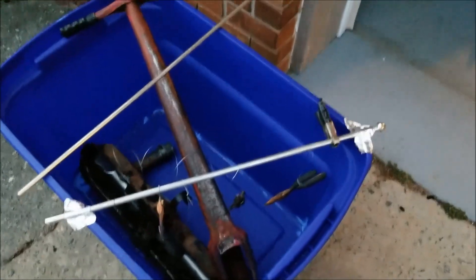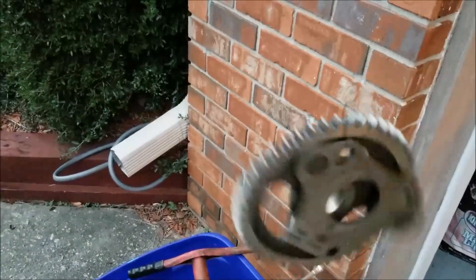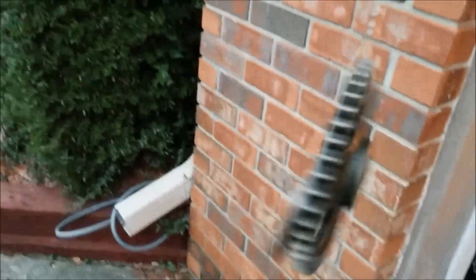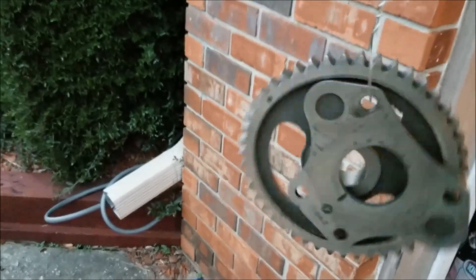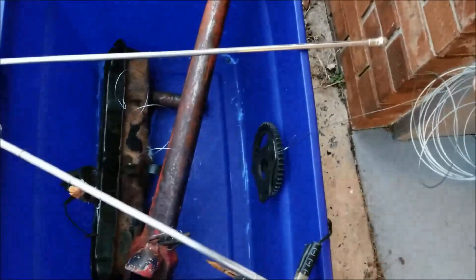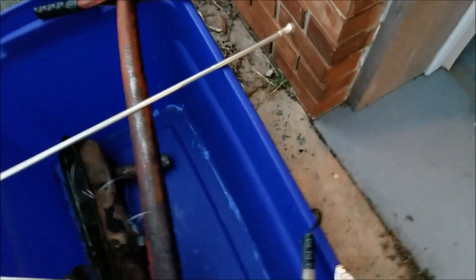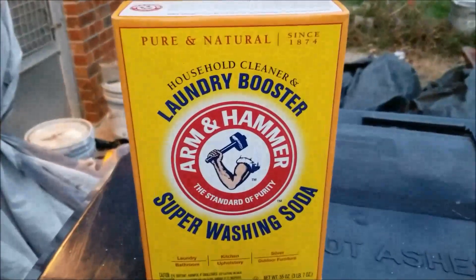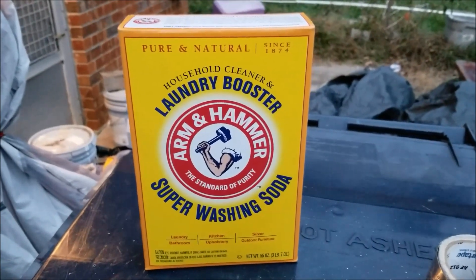These are going to be the cathode. For the anode I have an old timing gear and a camshaft retaining plate from a Mopar small block. I'll put that in here somewhere like this. Then fill this with water and sodium carbonate, then we'll apply some electricity and see what happens.